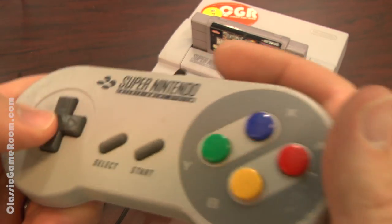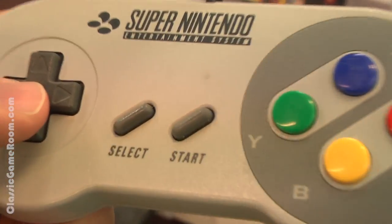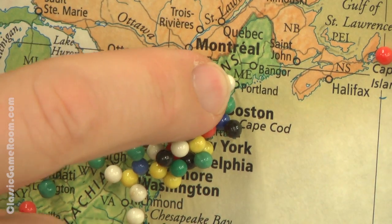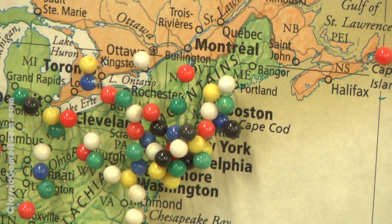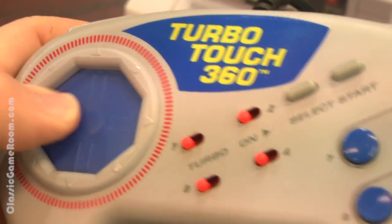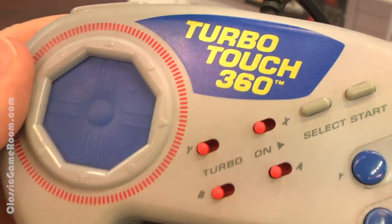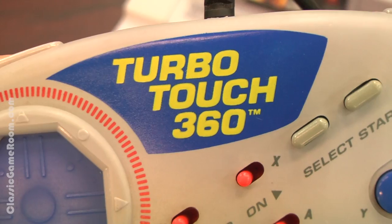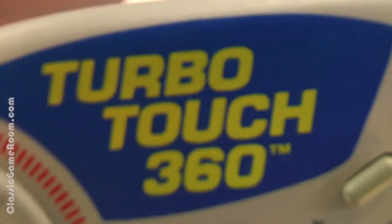You can also get one of these for the Genesis. This was sent to the show by Mary in Westbrook, Maine — thank you, Mary. Thank you for the TurboTouch 360, it's interesting. If you have giant hands or don't like D-pads or just want to try out something different on your Super Nintendo, Tri-Ax went back in time to change the future just for you. Bye-bye.